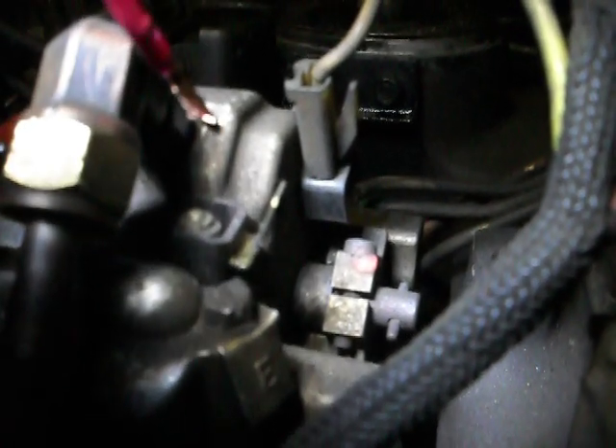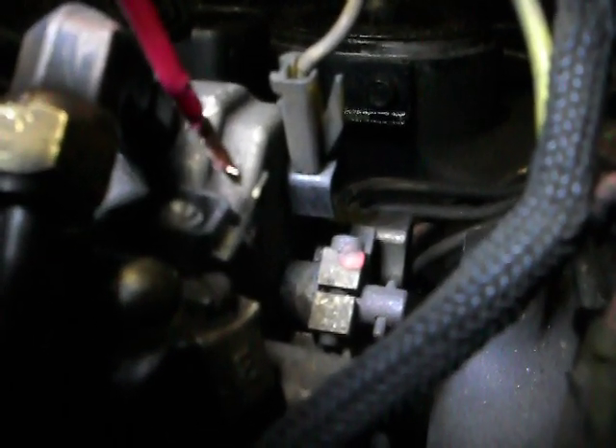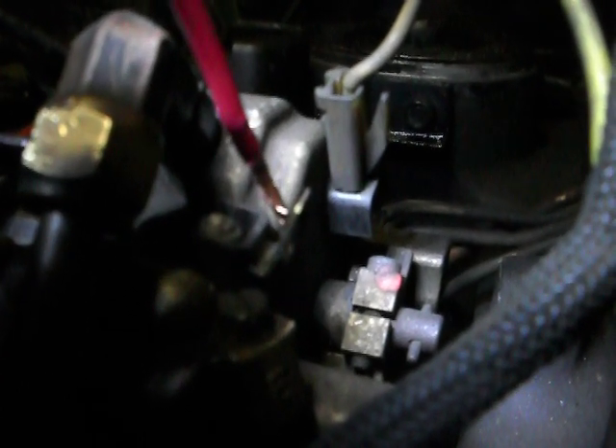If you listen closely, you can see the solenoid right there — there's a little tab on it. If you listen, you can hear the click of the solenoid opening. That means the solenoid is working.